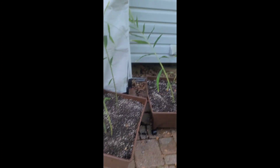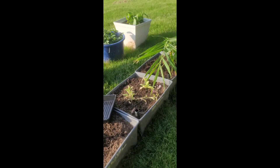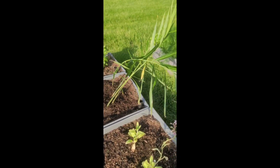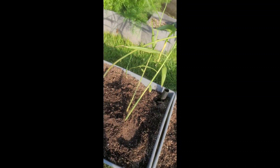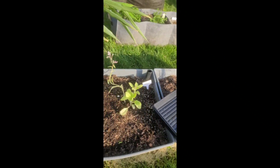Alright family, I've got all of my ginger planted. I have some more of these patio growing baskets — porch growing buckets, I'm not sure what they're called — but I have some more here.